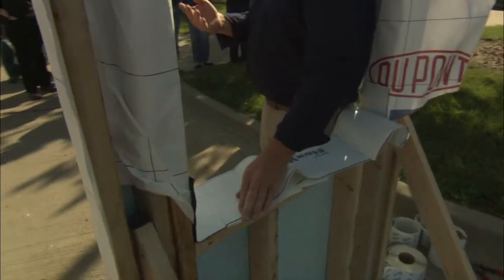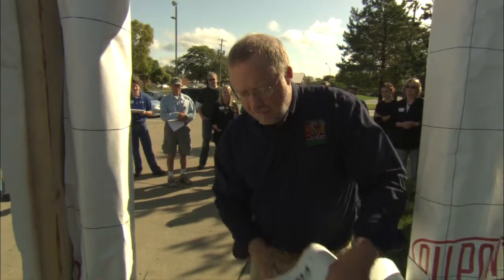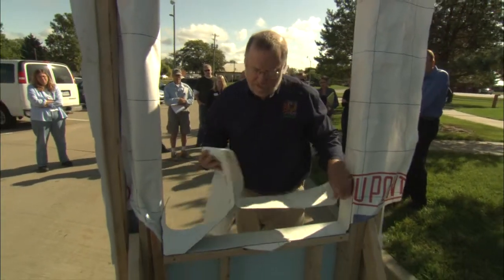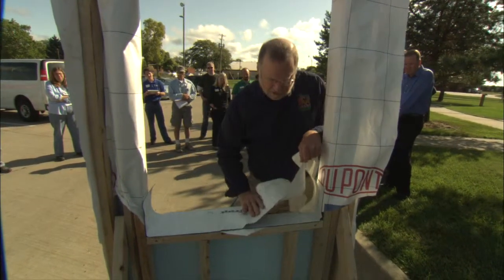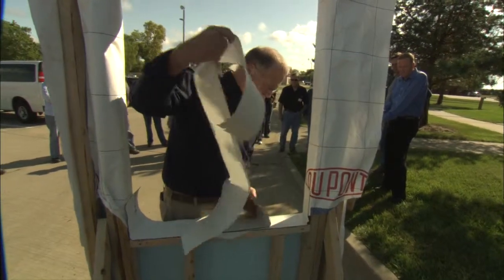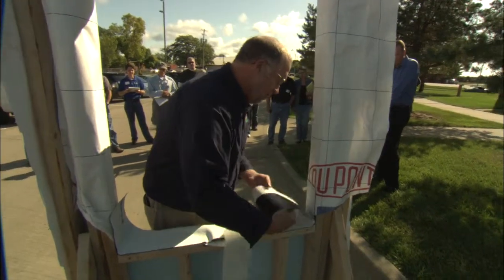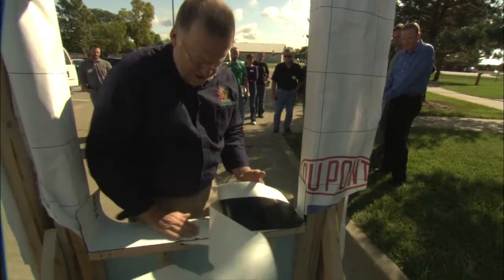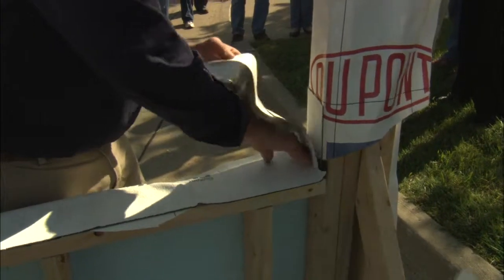If you don't do that, then when you put the window in, the jamb and the frame might hit and kind of clog it up and it won't fit very well. Just work your way back nice and easy all the way across the opening, all the way to the corner. Make sure it's flat and tight in this corner.